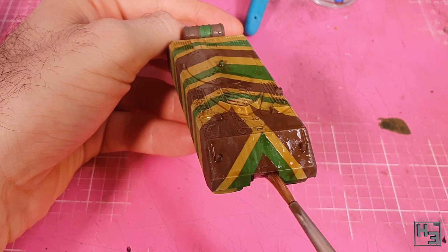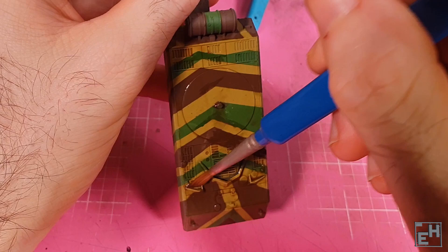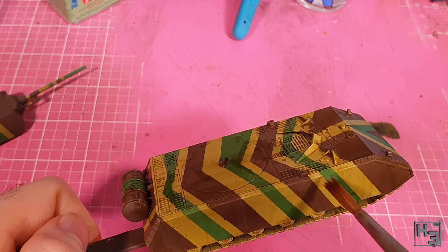I applied a coat of Army Painter Light Tone, which was thinned roughly two parts wash to one part water. I apply this all over the model. The idea is to give a sort of dirty and slightly inconsistent look to the base colours. I'm not really going for a heavily weathered look here and I feel like this is about the right amount of dirtiness.